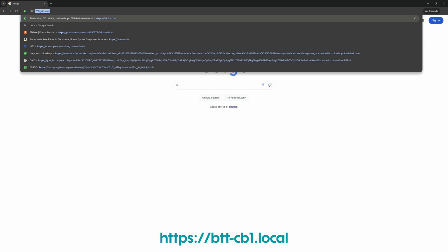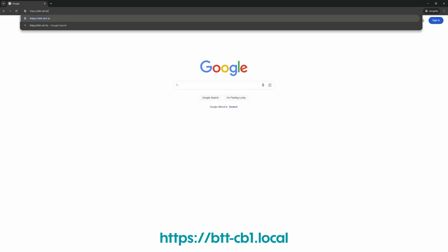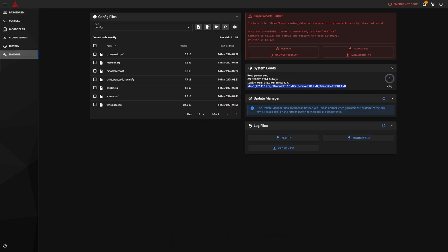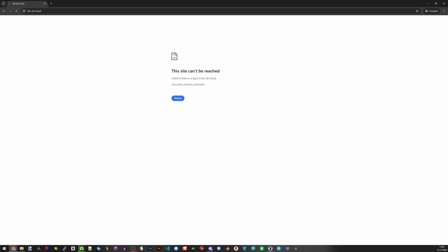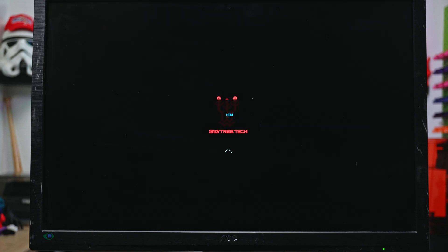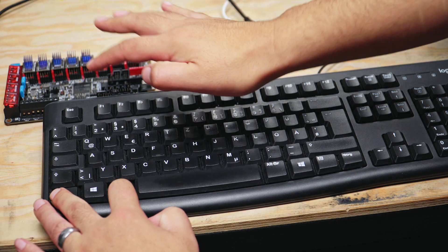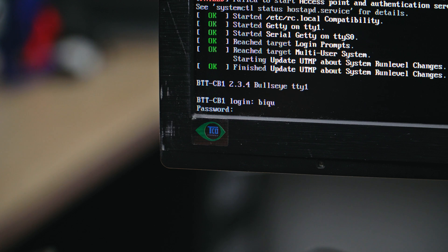Go to your browser and in the address bar type in https://btt-cb1.local and you'll have access to the interface where you can see the IP address. You could use the local address in MobaXterm, but it could be useful to have the actual IP address. If that doesn't work — it may be a security thing on your network — you can connect a computer screen to your Pi with an HDMI cable and a keyboard to the USB and power it up. Hit Control+Alt+F1 and you'll get access to the terminal. The prompt for user and password — both are 'biqu'. You should now be able to see the IP address which you'll need to get Klipper working.